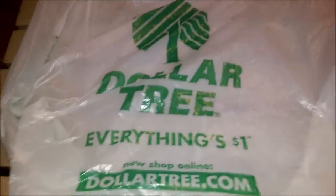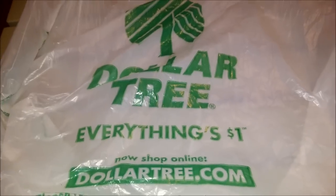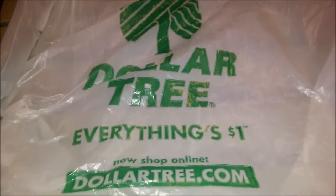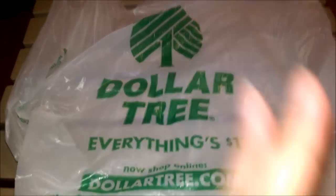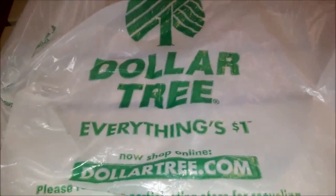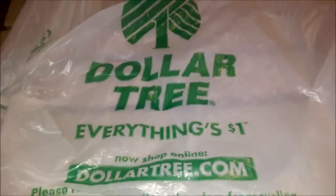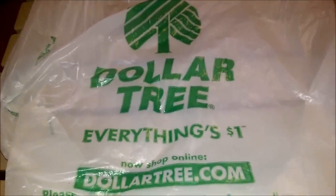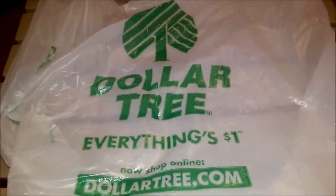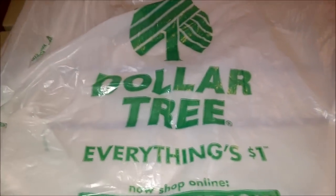Hello my beauties and welcome back to my channel. This video will be a two-part video — I already recorded a previous video of some Dollar Tree items I purchased, but I went today and still haven't uploaded that video, so I thought I'd include this small portion into that video so that way it looks more like a bigger haul.